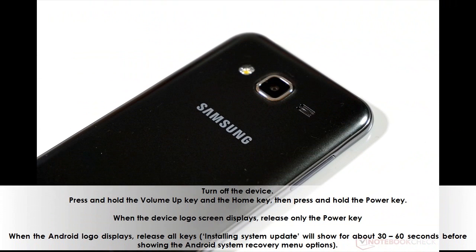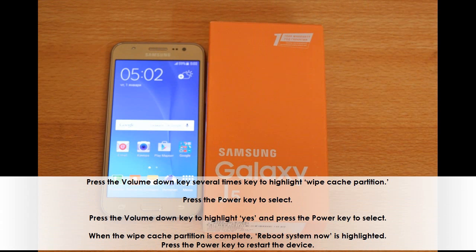Here's how you do it. Turn off the device. Press and hold the volume up key and the home key, then press and hold the power key. When the device logo screen displays, release only the power key. When the Android logo displays, release all keys. An 'Installing system update' message will show for about 30 to 60 seconds before showing the Android system recovery menu. Press the volume down key several times to highlight Wipe Cache Partition, then press the power key to select. Press the volume down key to highlight Yes and press the power key to select. When the wipe cache partition is complete, Reboot System Now is highlighted. Press the power key to restart the device.